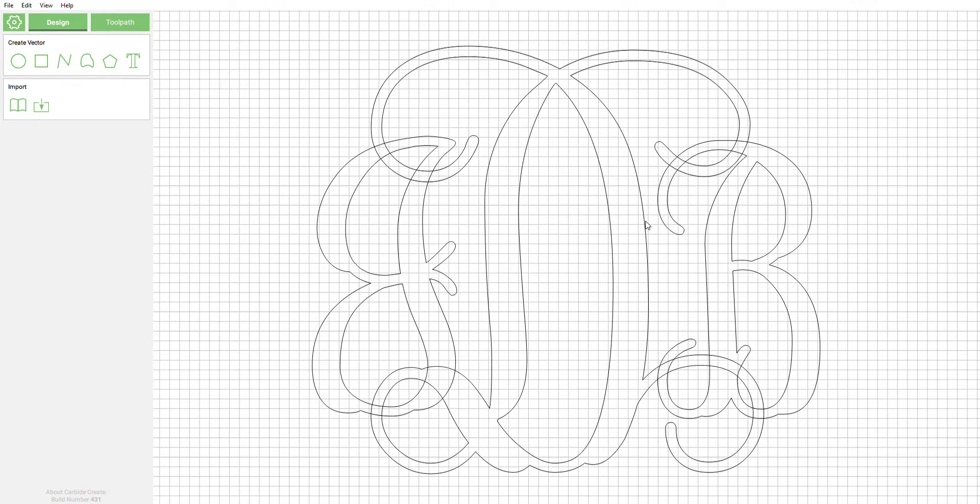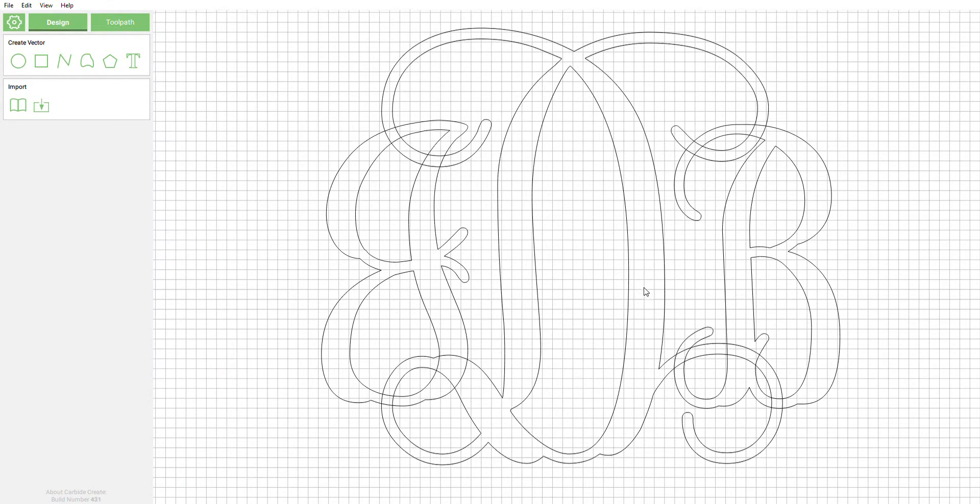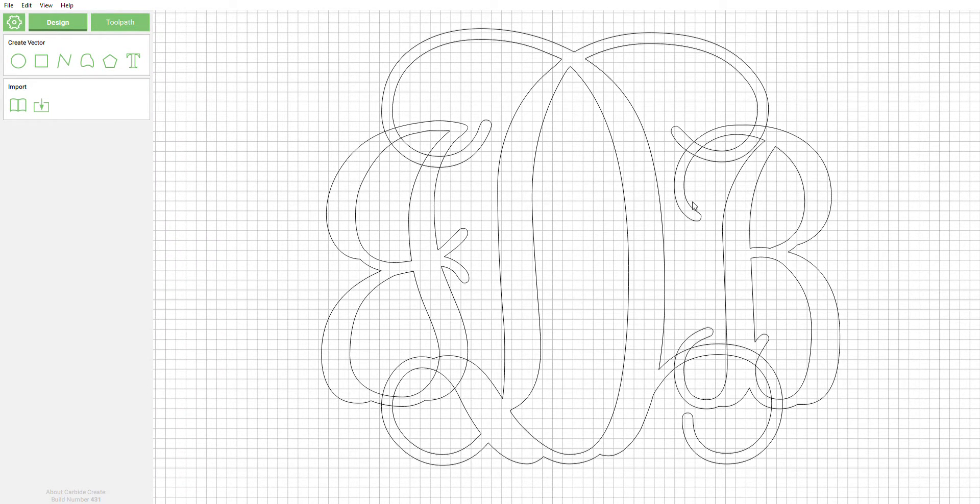All right, we're gonna go ahead and redo this video, sorry. Apparently my computer doesn't like me today, and for some reason the microphone wasn't recording properly earlier. So we're gonna go ahead and take this monogram lettering bundle.